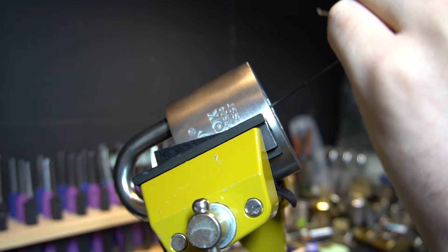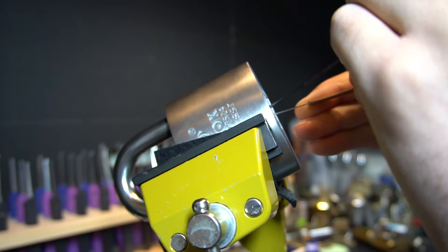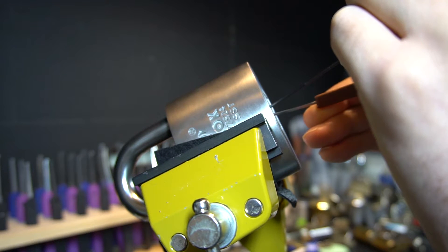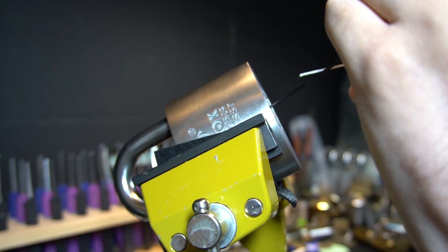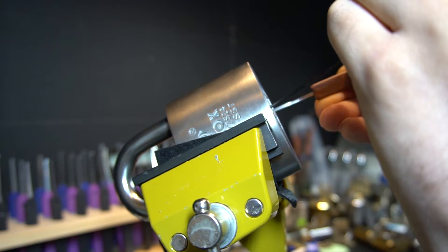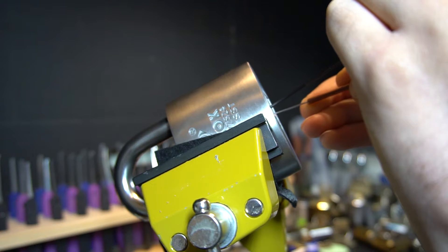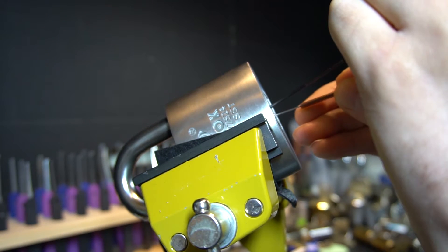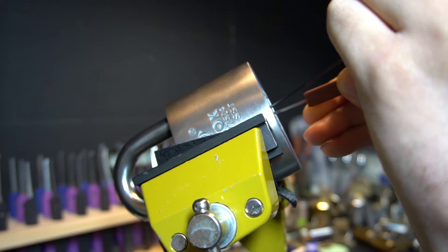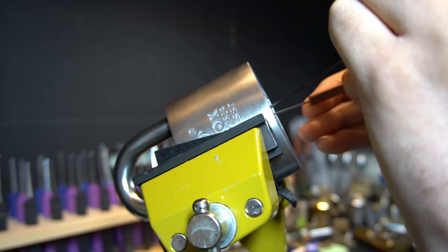Then I pick it like any other lock — I look for a binding element and set it. When you rotate these discs, there's going to be a noticeable point of resistance; that's where you want to stop. You don't want to force anything too much. It shouldn't take too long to pick.